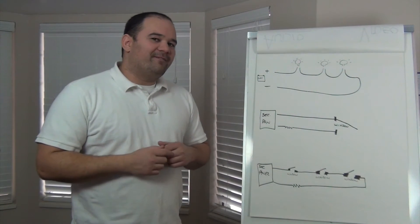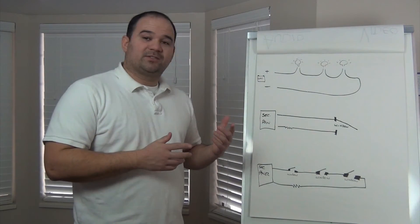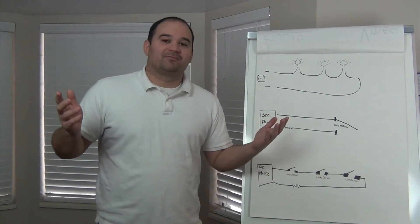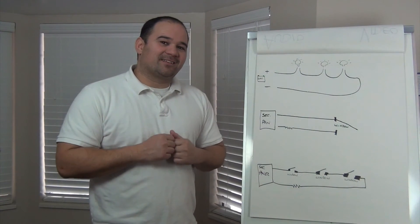I feel pretty confident that we have enough information now that we can wire up our security panel. Any more questions? Great — let's get our hands on this sucker.